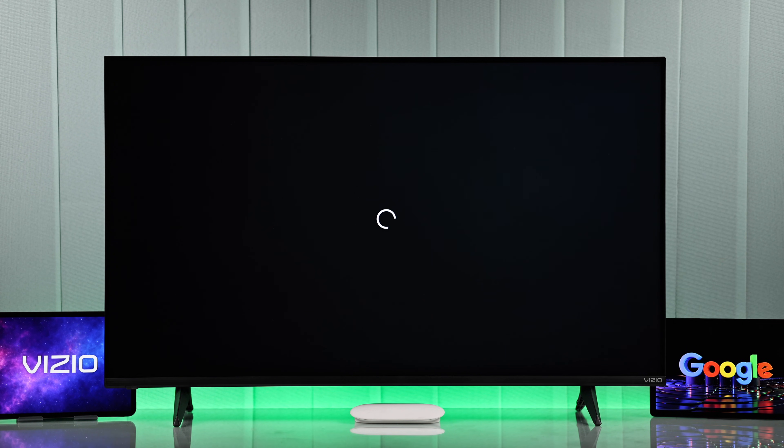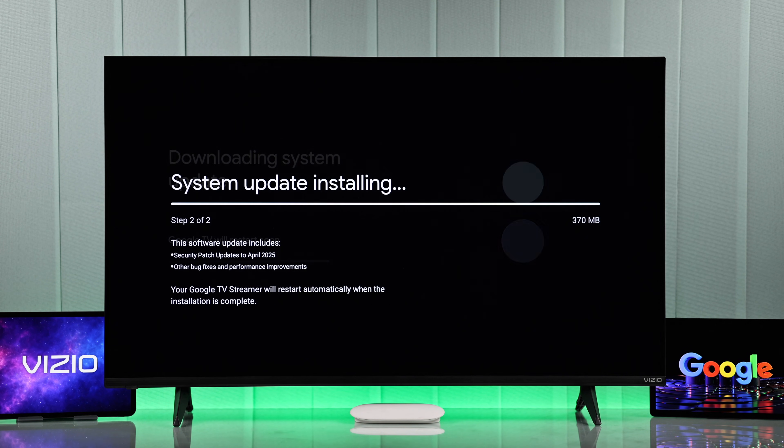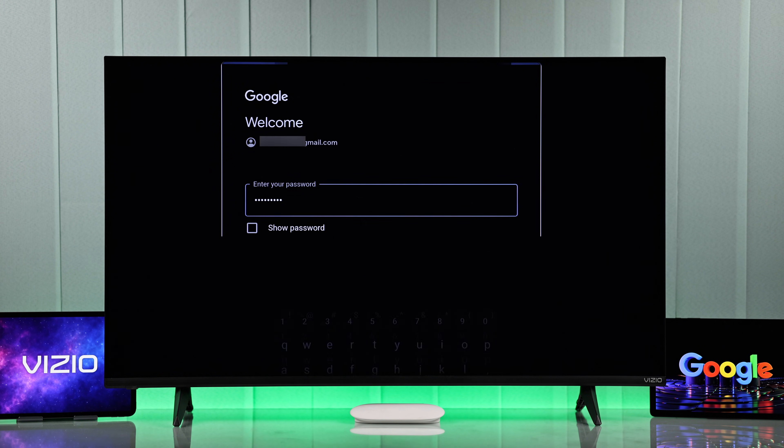After getting connected to the internet, your Chromecast will start downloading the software update. This will take a while, so be patient and wait until your TV restarts and you're on the sign-in page. Just enter your Gmail and password to log in.